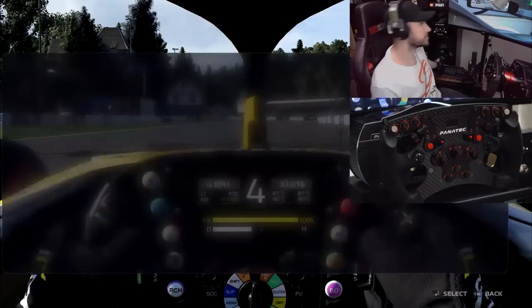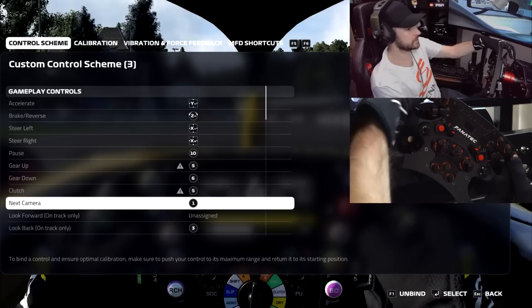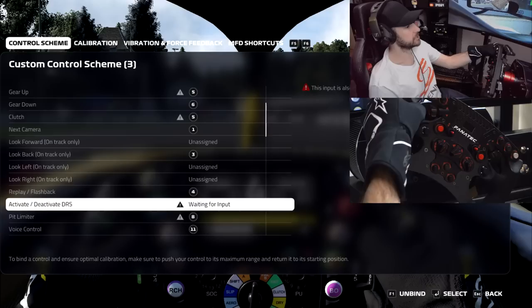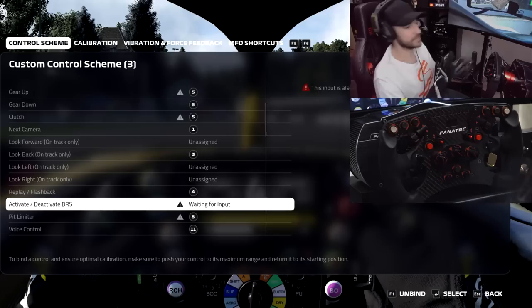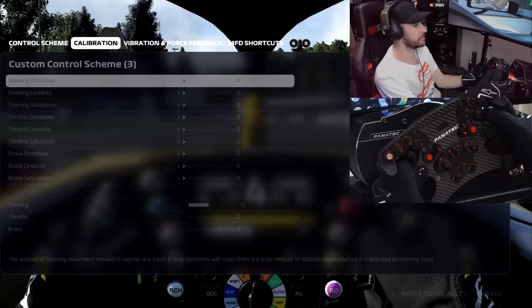Another thing I'd intended to do was actually use these top switches for my ERS and DRS and pit limiter. So activate DRS — flick the switch — nothing happens. So even though they're definitely working because we tested it before in the Fnatic profiler, nothing is happening. And I tried all the various different modes here as well. I can tell you unequivocally as of right now those two top buttons are not detected, so you can't use them for ERS or DRS or anything like that in F1 2019 either — which is again a little bit disappointing.